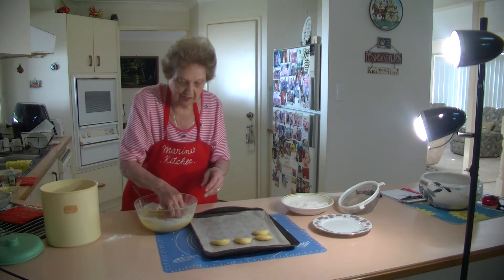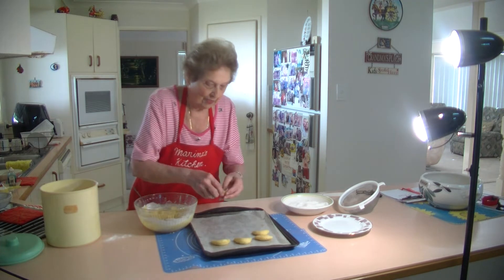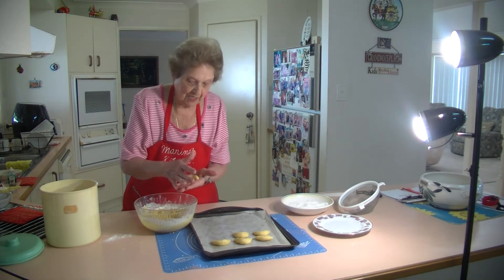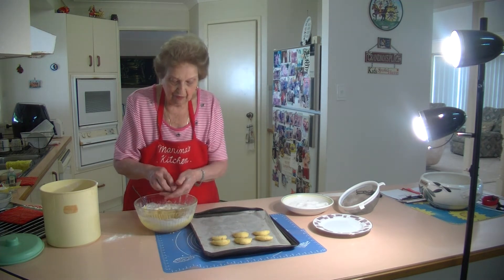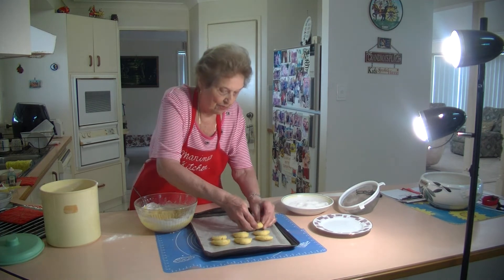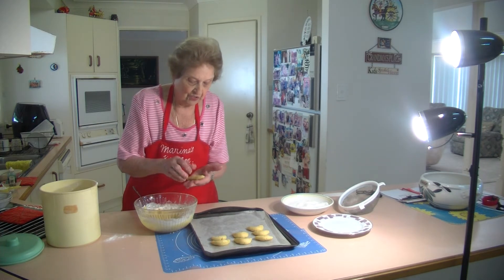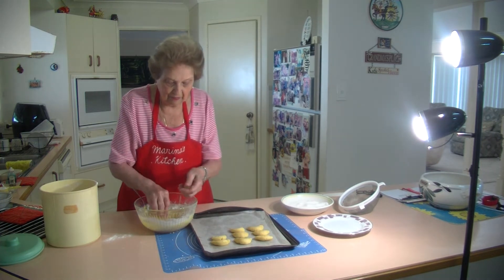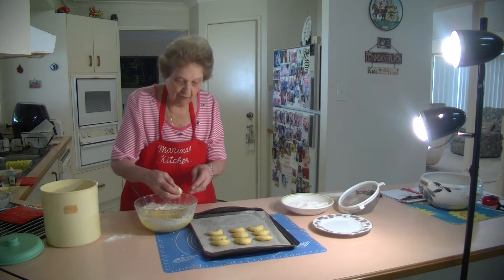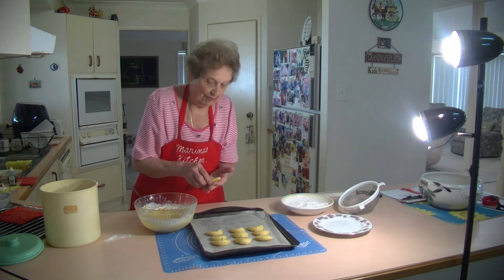I get about three trays of crescents from this batch. When you take them out of the oven while they're still warm, you've got to roll them in caster sugar — I keep saying icing sugar, but it's caster sugar. Then after that we put some icing sugar on the top to finish them off. They will swell a little bit, so don't make them too big. I've got a tray in the oven and I'll show you how it's done.